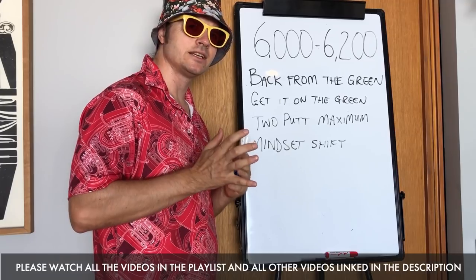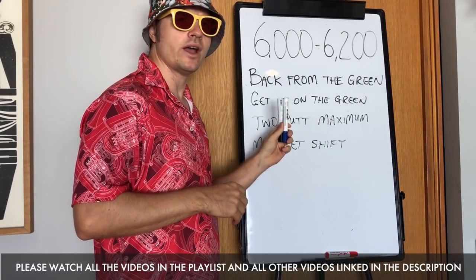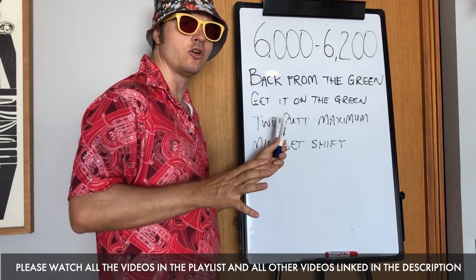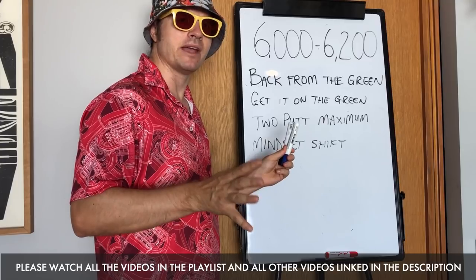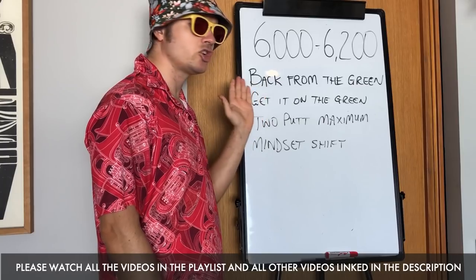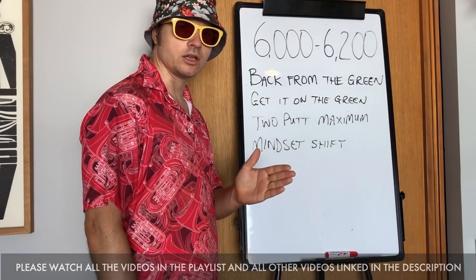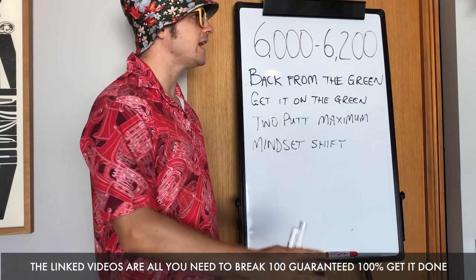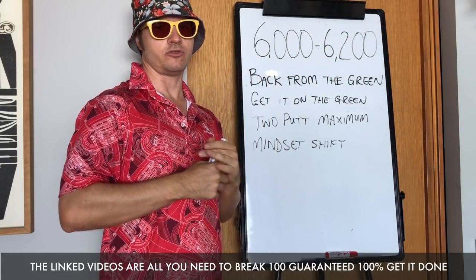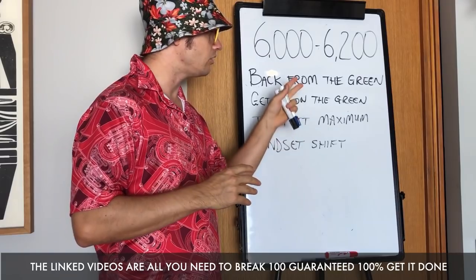There are four key concepts you must take on board in this system, in any way that we play golf. I'm giving you the basics of how to play golf in general — very basic, very bare bones. You will discover more as you go, but there are always key concepts that even the greatest players follow.